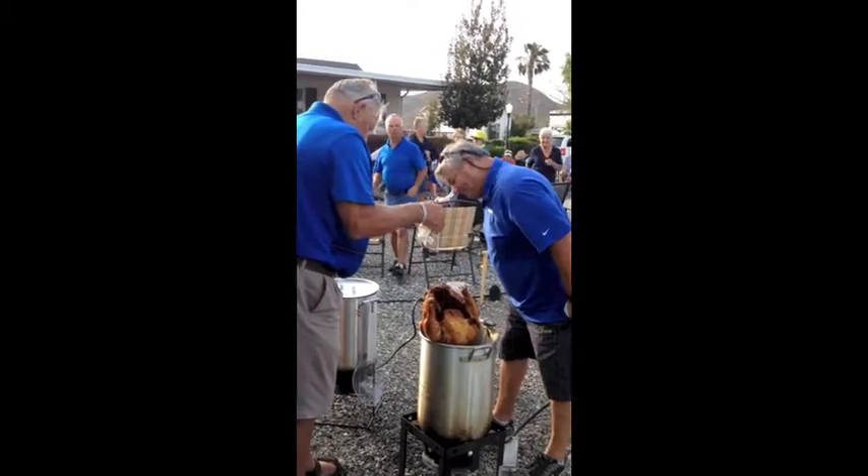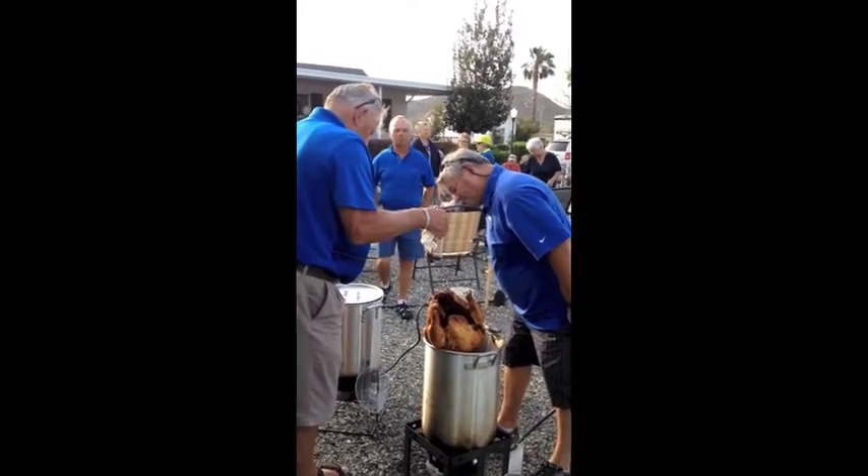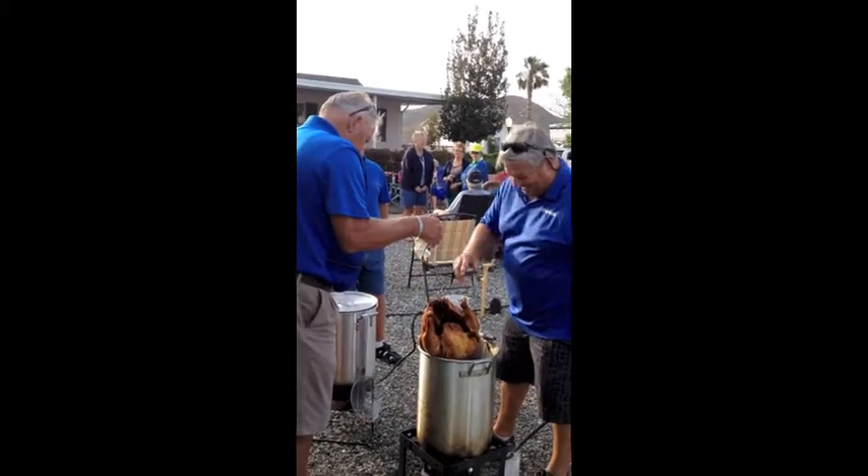Notice they're checking the internal temperature of each turkey with a thermometer. This is so fabulous — this is so food safe.